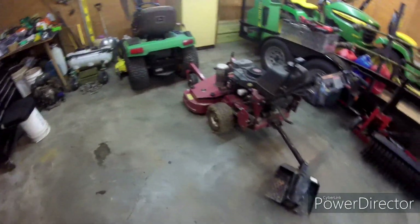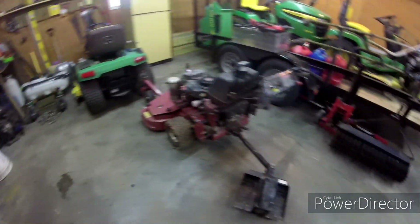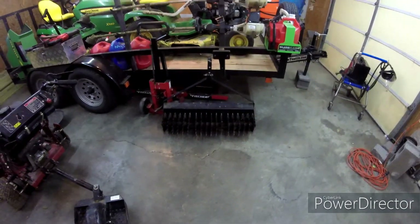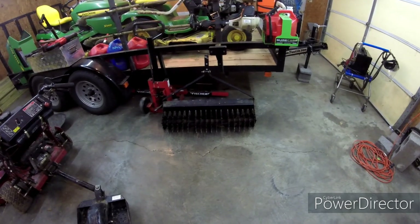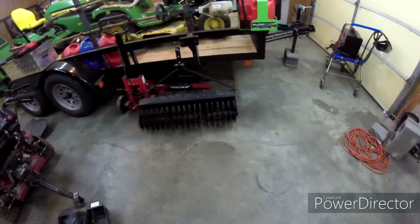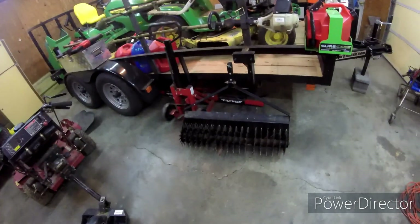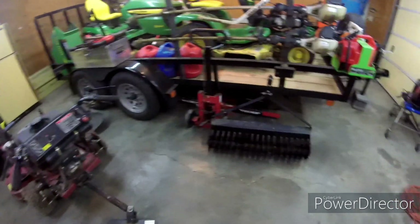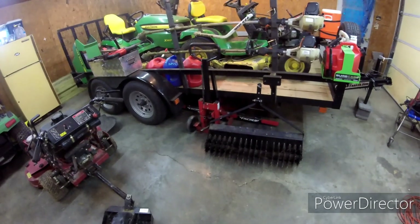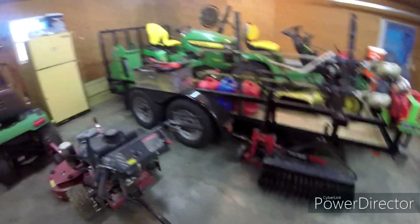By now you've all seen the Toro Turbo Force 40 walk behind. I traded my building for it. This is my new-to-me aerator — I've never done aerations but I hope to make some money with it. If not, it'll sell pretty easily; I paid like 50 bucks for it, so that's a new service I might offer this year. I also have a Fisher mower lift from Harbor Freight.